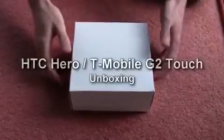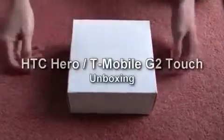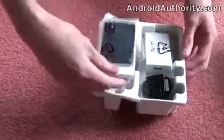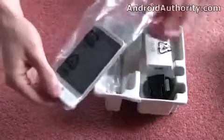Hi, I'm Russ Jeffers from MobileBurn.com and AndroidAuthority.com, and here I have the HTC Hero. I'm just going to quickly take it out of the box to show you what you get inside. This is just a sample unit, but you can expect just about the same contents in the final sales package, in a slightly different box.